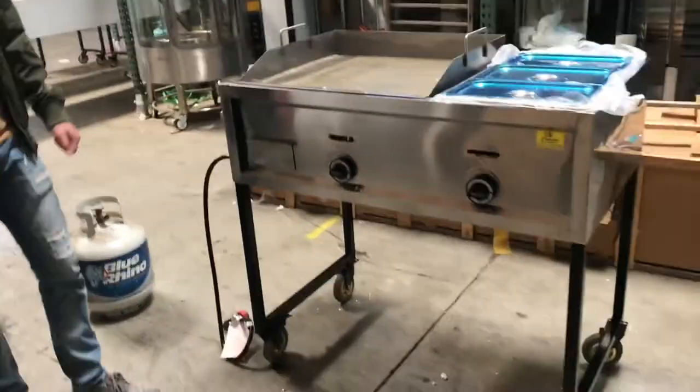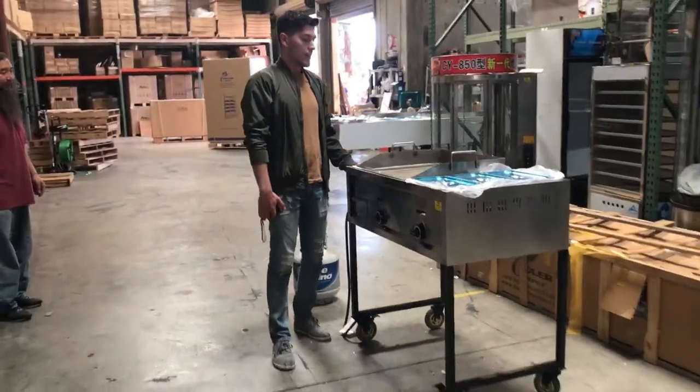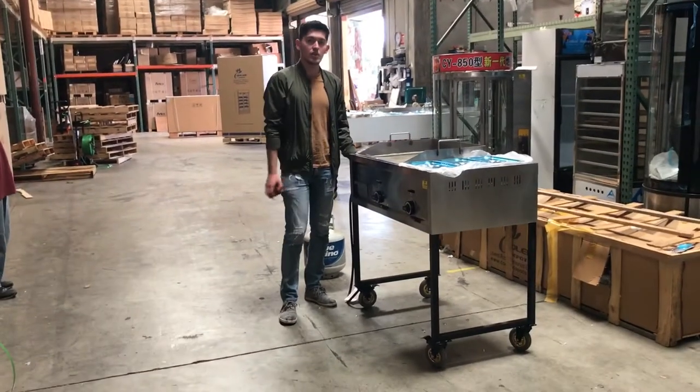For any more information on this cart, you can go on our website at tinderdepotusa.com. We'll have more information on this unit there.